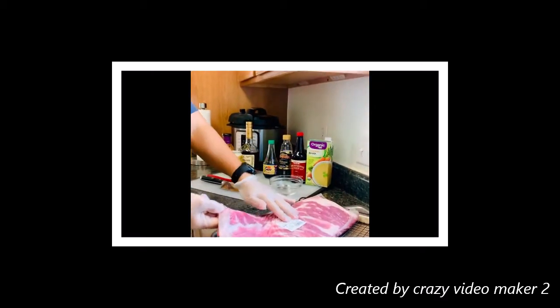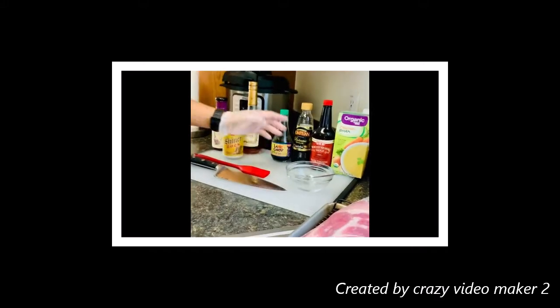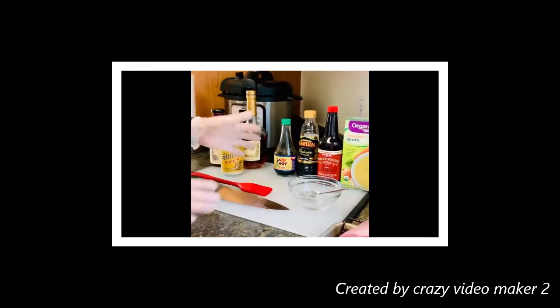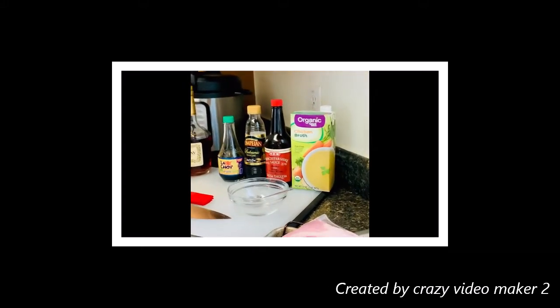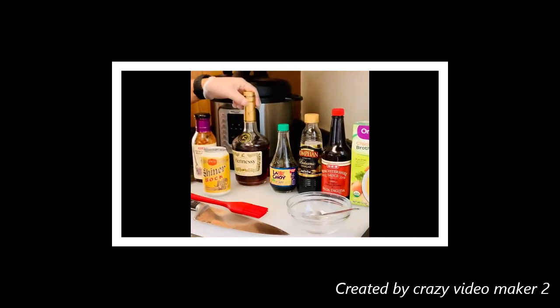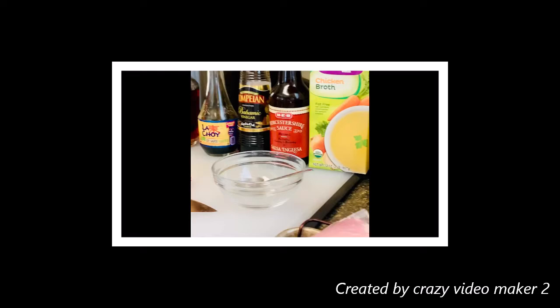Pork ribs, any slice, chicken broth, Worcestershire sauce, balsamic vinegar, soy sauce — non-alcoholic options. Or alcoholic options like beer or whiskey. I like barbecue sauce.